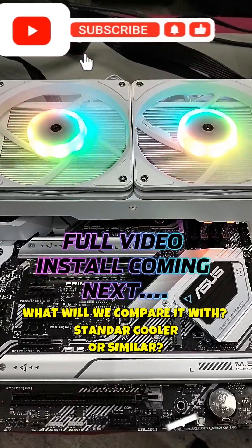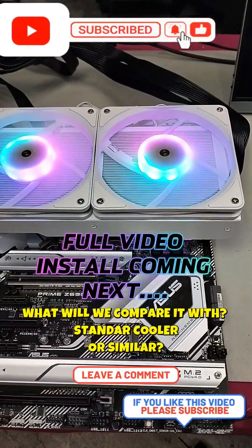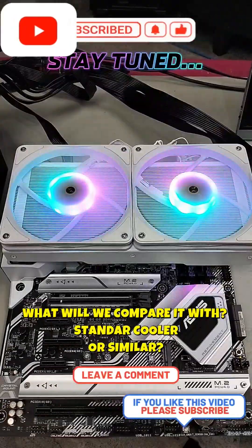It completely covers the RAM. I will be doing a full video on this with some testing, so be sure to watch that video. Looks like it will cool very well — I'd like to hear it run.